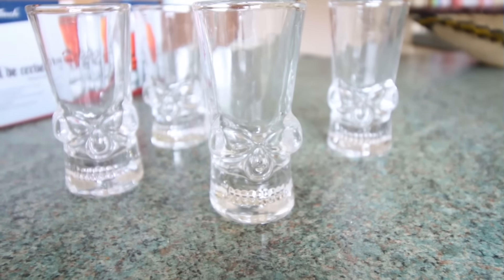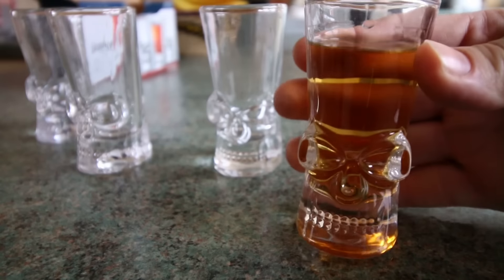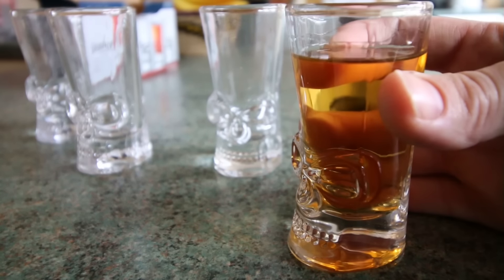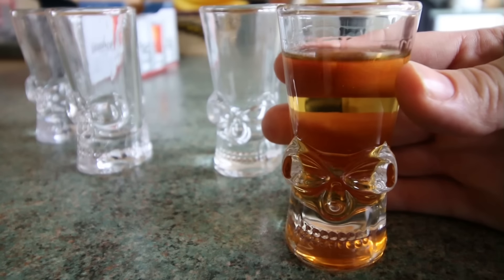So there we have it — Brain Freeze skull-shaped shot glasses. I hope you enjoyed this video. For more cool gadgets and toys, don't forget to subscribe and I'll see you next time.